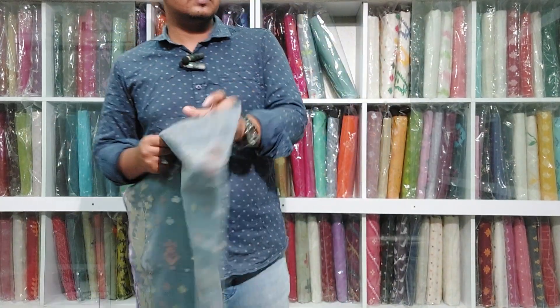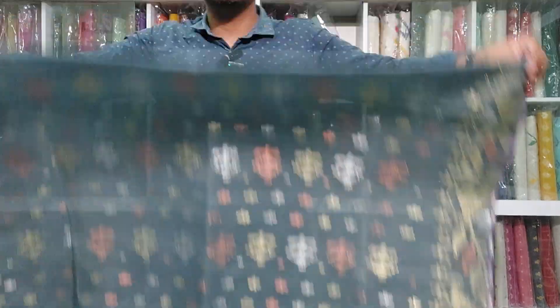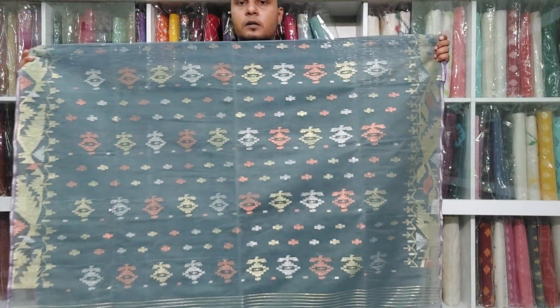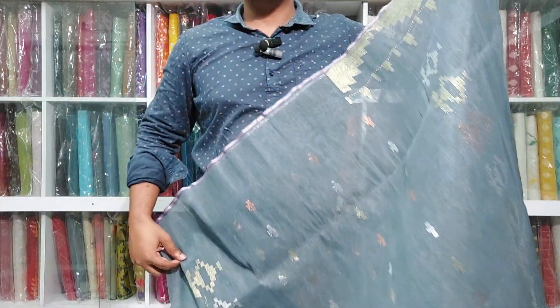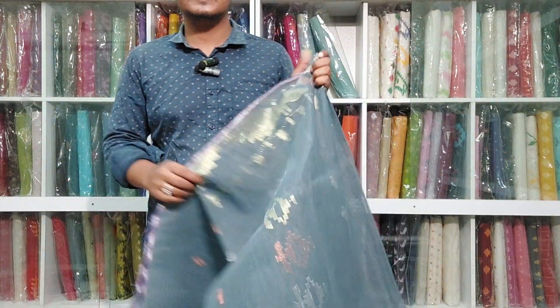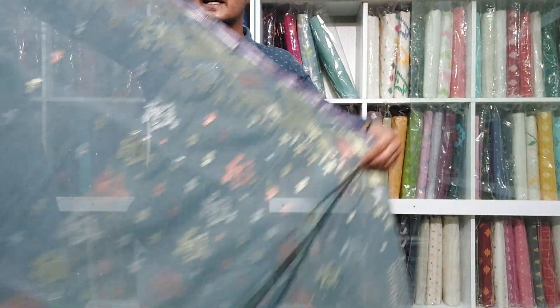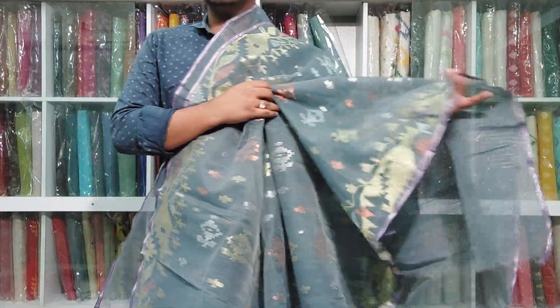It's very nice to have the design for the good quality design. Very nice to have the work. I am very happy to see the video. If you want to see the video, please comment below. Please like and share the video.